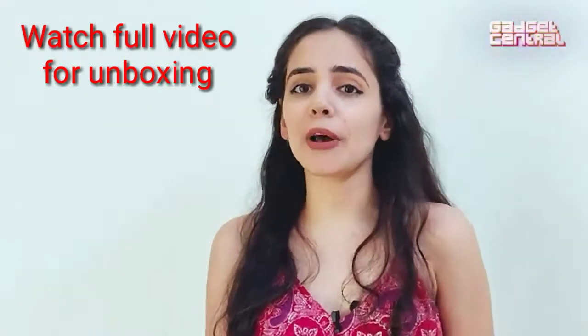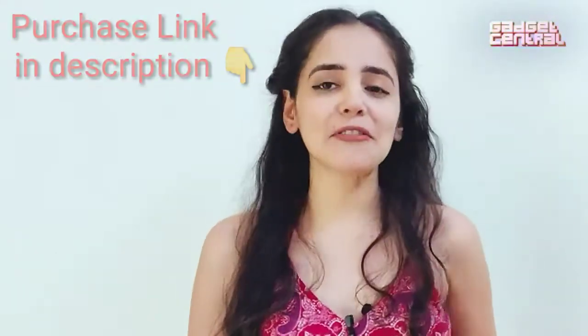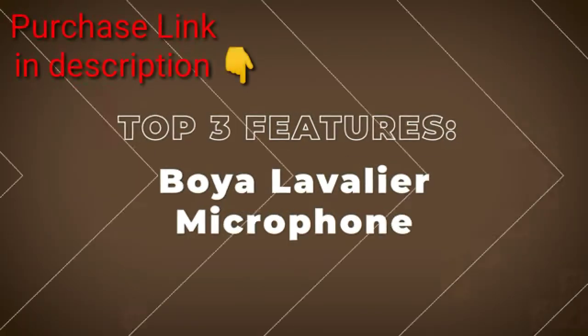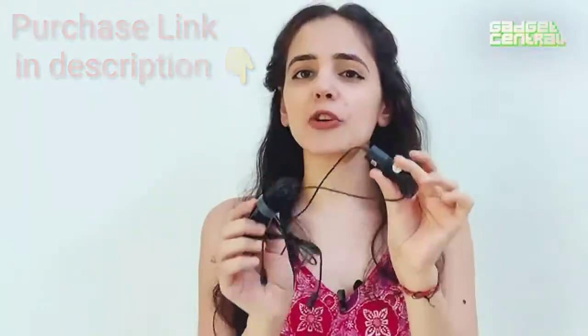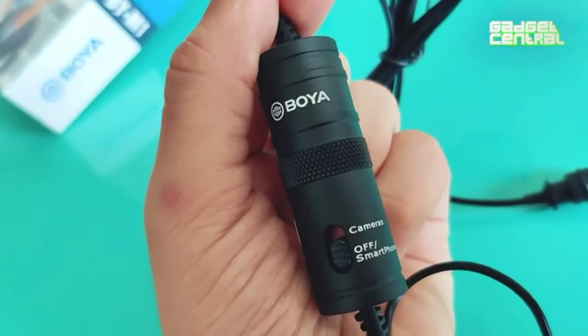Today I have with me one of the best in the business. This is a mic, a compact mic from Boya, and here are the top three pictures. As you can see, the microphone is quite compact in design — it's handy to carry, the fact that you can fit it in just one palm.